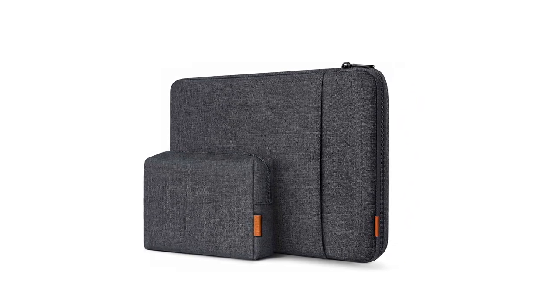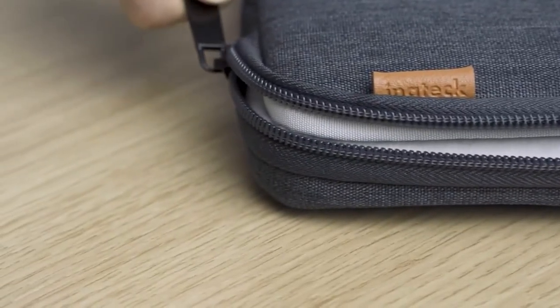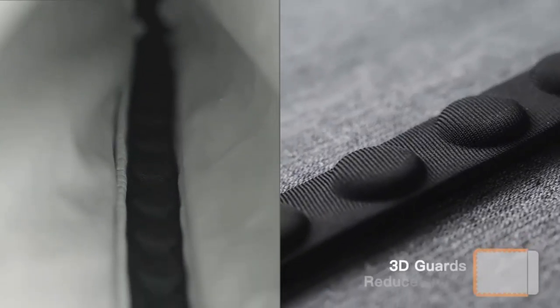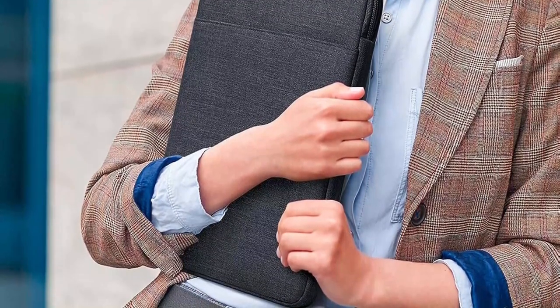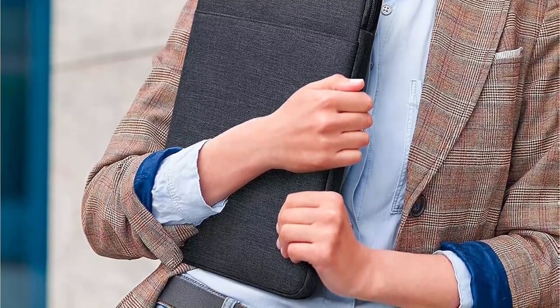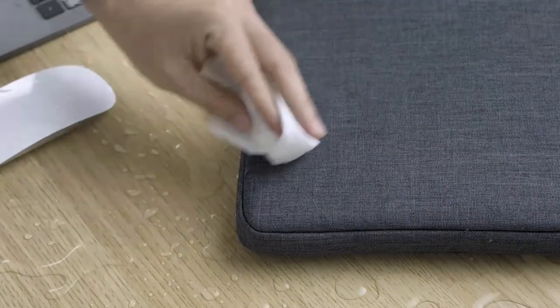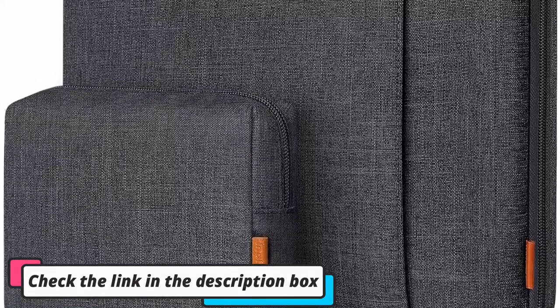The case is compatible with 13-inch MacBook Air and MacBook Pro models, including the latest M1 and M2 models, and is also a great fit for a 13-inch Surface Pro. A 13.3-inch version is available for slightly larger laptops. There's a zip pocket on the front that's a perfect size for wallets or phones. You also get a free accessory bag that matches the case, useful for carrying additional accessories such as a mouse or laptop charger.